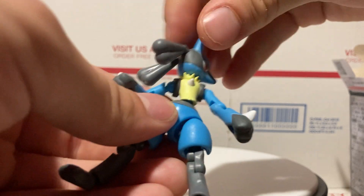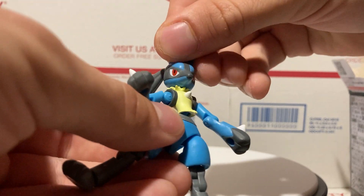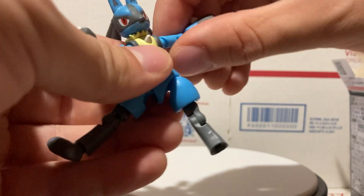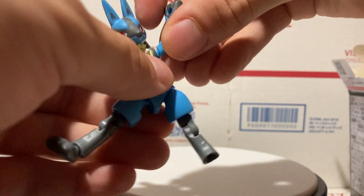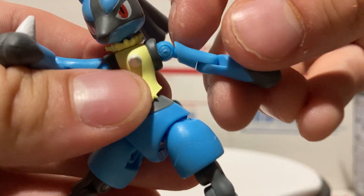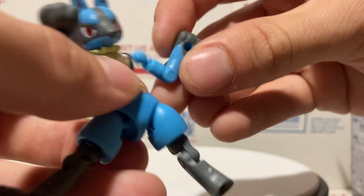His little ears can move, which is pretty sweet. His head gets a lot of articulation — it can go side to side, all the way around, and up and down just a little bit. The arms can do pretty much anything you want with them — they can go out, up, and down.